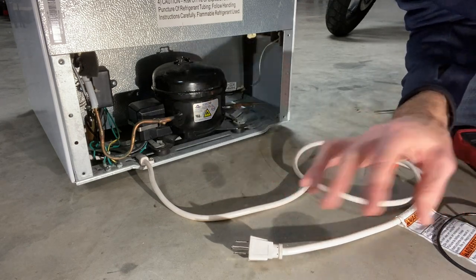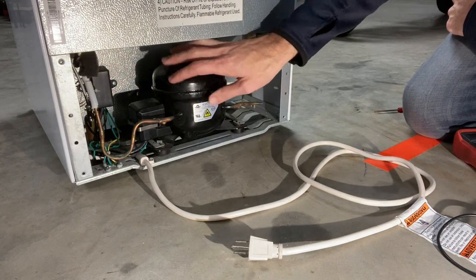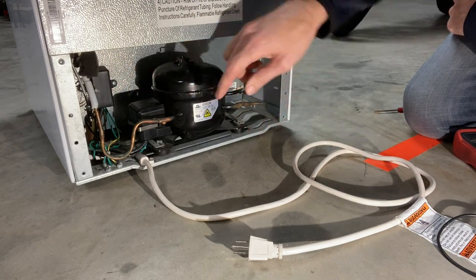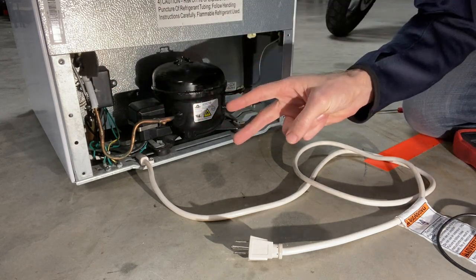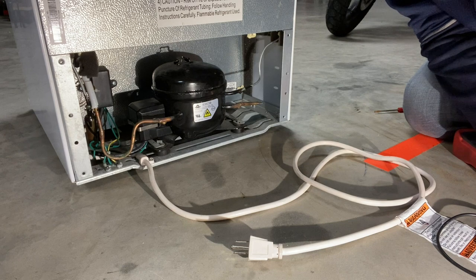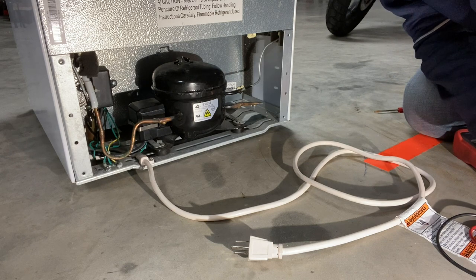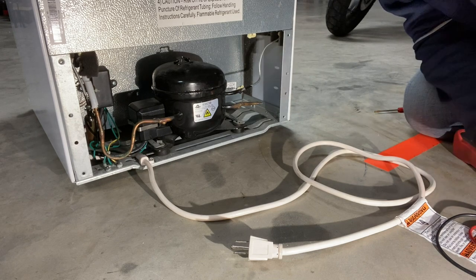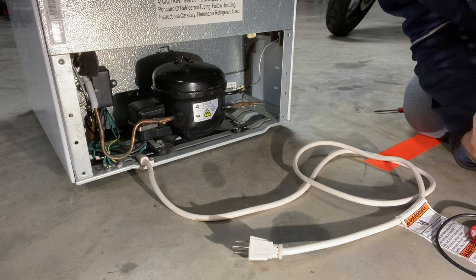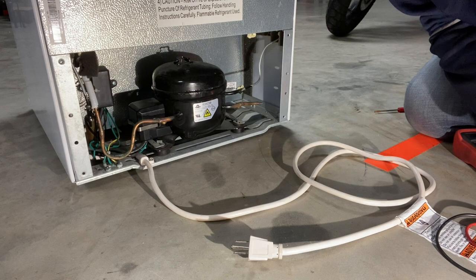A lot of these mini fridges are the same issue, and that issue is on the compressor. This big black round thing is the compressor. On the side of it there's a little black box, and underneath that there's usually two components: one is a start relay and the other is an overload protection. Typically either the start relay or the overload protection fails.